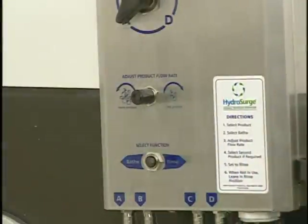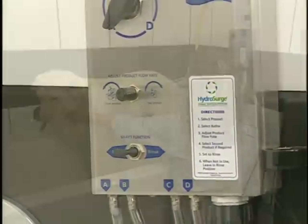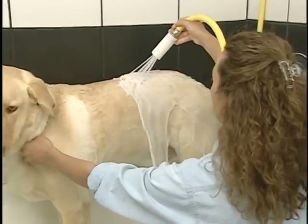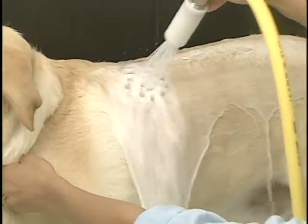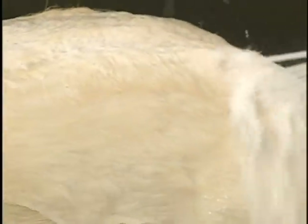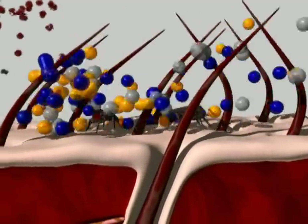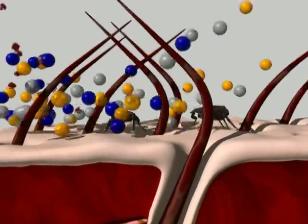Select bathe on the function selector to infuse product into the water. There is no need to pre-wet the animal. Hold the spray nozzle 3 to 4 inches from the animal's coat. The vigorous flow of oxygenated water and shampoo mixture will penetrate through the hair to the skin.